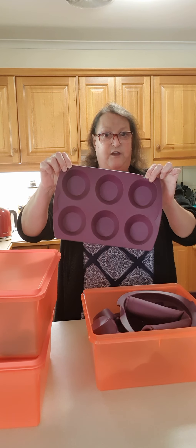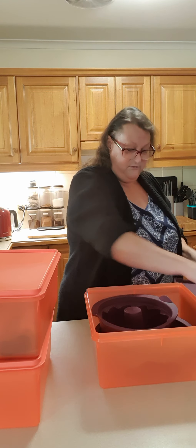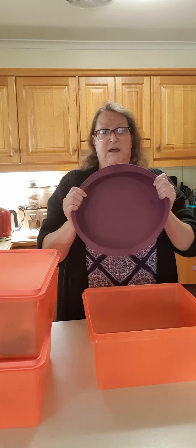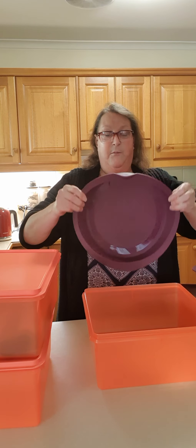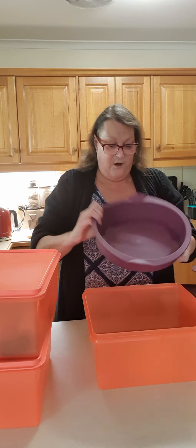The muffin pans are on sale until Monday if you'd like to get a couple. I've also got baking sheets — they were on special a few months ago. The crown form is a regular in the range, and the big cake pan form is in the regular range as well. They all just go back in — rolled up, scrunched up — and back into my Square Keeper.